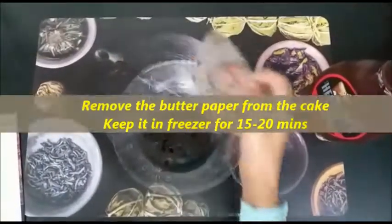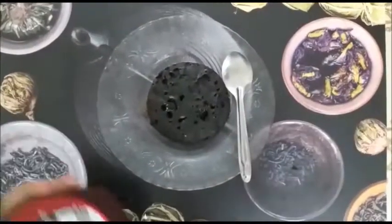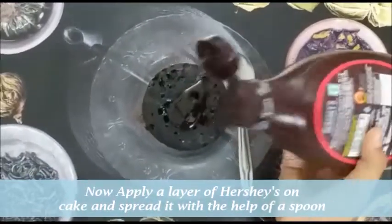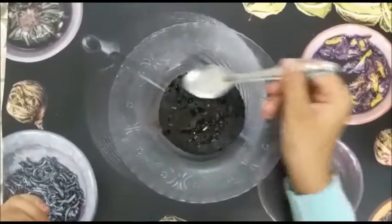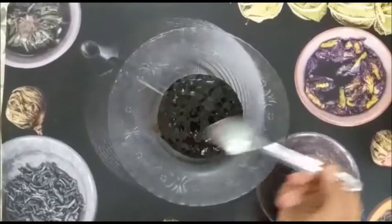After taking out the cake on a plate, keep it in the freezer for 15 minutes to cool it down. Then apply a layer of Hershey's syrup on your cake. And your cake is ready.